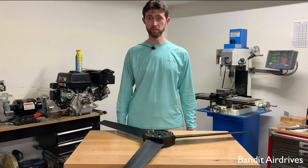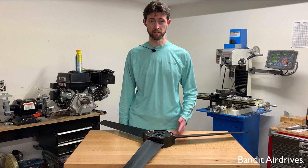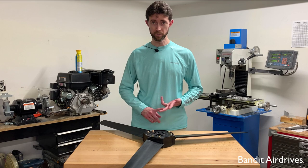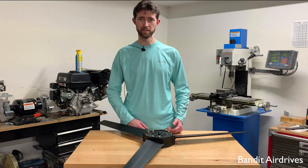If you found this video useful, please leave us a like on the way out — it helps us out a ton. We're going to start doing some more of these how-to videos with step-by-step instructions. So if you can think of anything else you'd like to see about propellers or pusher fans, mini-airboats, anything like that, please leave a comment down below and we'll check it out. Thanks a lot. Be safe.